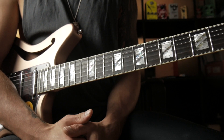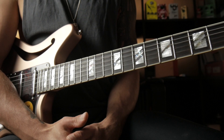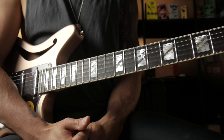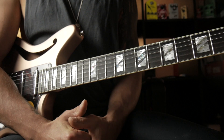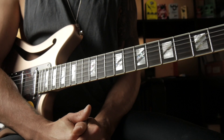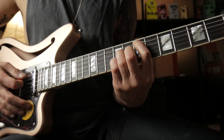You guys have asked me to always give you a theoretical explanation of the licks and progressions that I'm showing you. I'm not the biggest theory guy, so I'm just going to explain it really simple so you know how to use these progressions and licks in your playing. In this case we basically have a standard easy diatonic chord progression in the key of E major, so E major is our tonic chord.